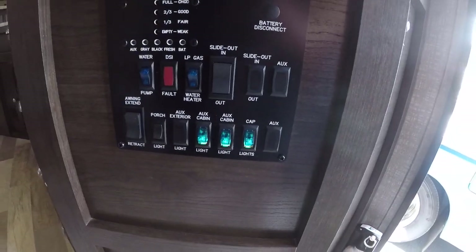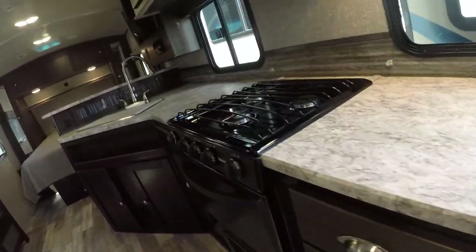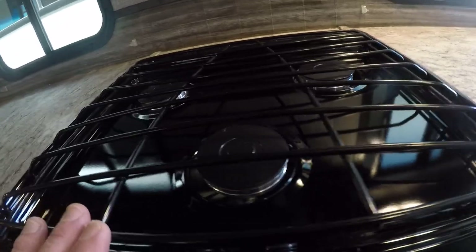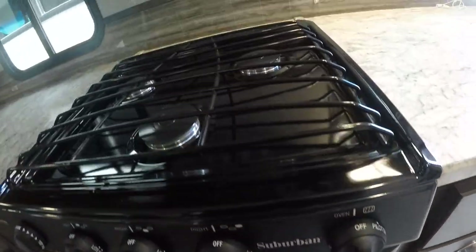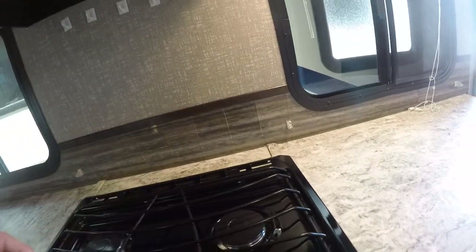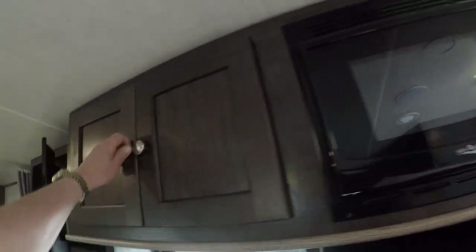We've got a control panel right here to run your pump and lights. Just check out this galley — the stove doesn't appear to have been used very much at all, if any. Oven underneath, built-in backsplash, a range fan, microwave, and pantry storage.